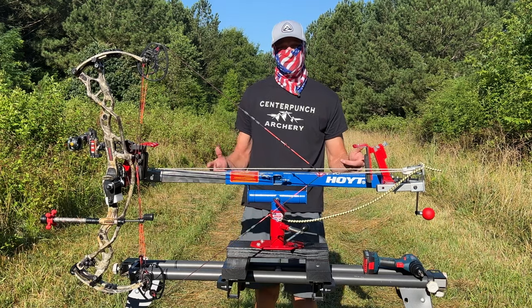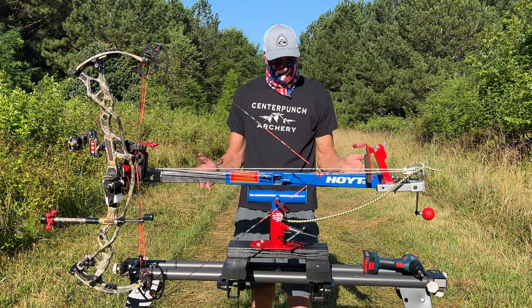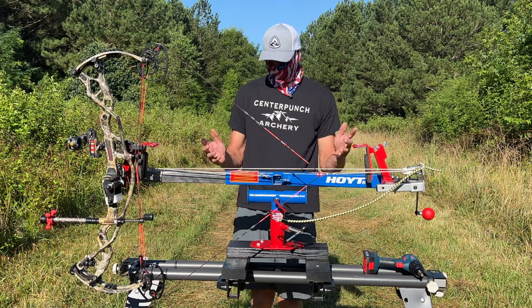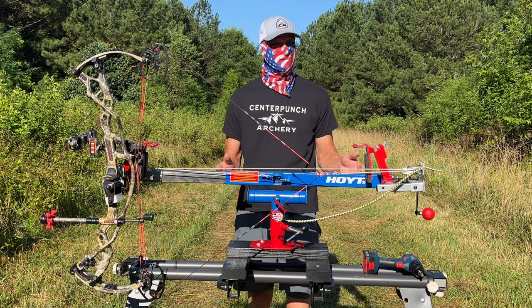You can use this to check your draw length, cam timing, cam length, draw weight, peak rotation — the list goes on and on. With this Bow Press and a Bow Vice, you have practically everything you need to set up a bow from start to finish.